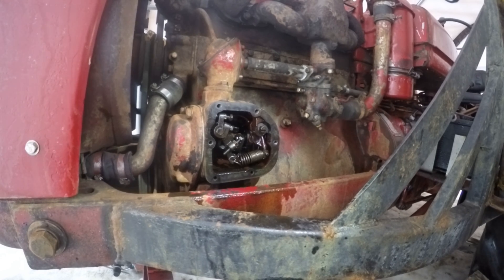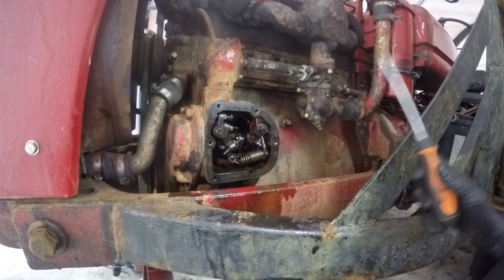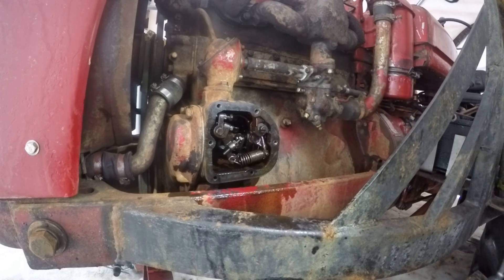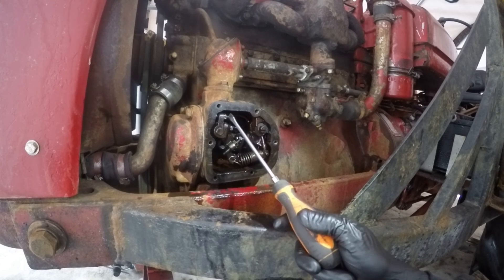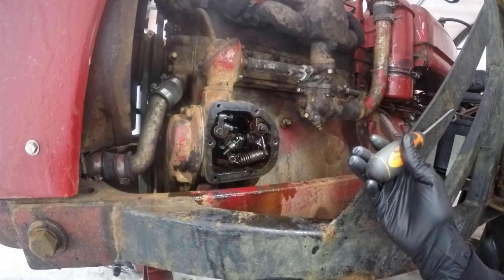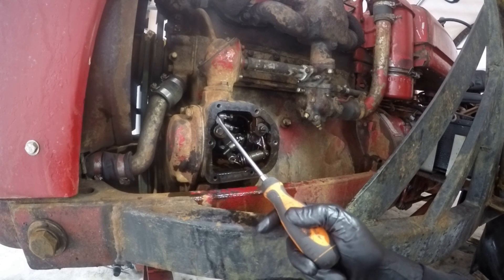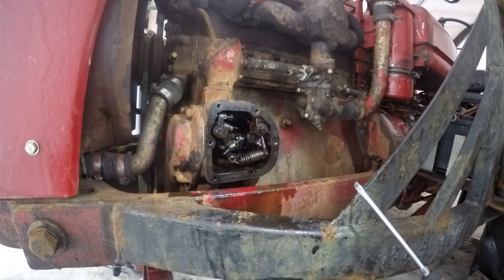Once the engine is up and running and warm, set the throttle control to idle. Set the idle RPM through the idle adjustment here to 450 RPM. Then come in here and move this adjuster if needed so that at the bottom of the throttle travel this screw is touching the housing. That's going to set the absolute low idle at 450 RPM.